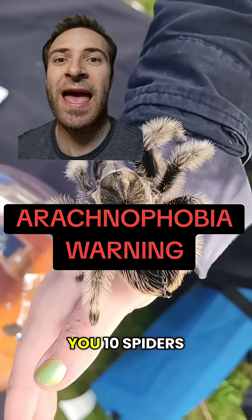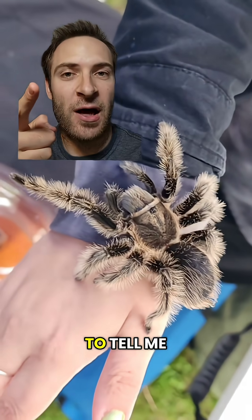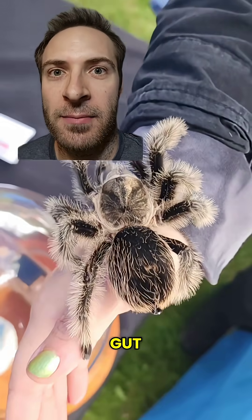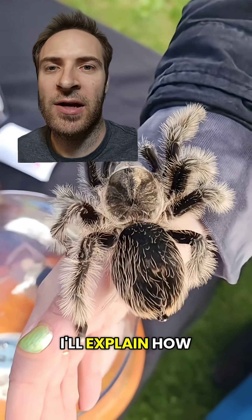Let's play a game. I'm going to show you 10 spiders. I want you to tell me how many of them are brown recluses. No prep, just go with your gut. You can pause if you want. I'll explain how you can ID them after.